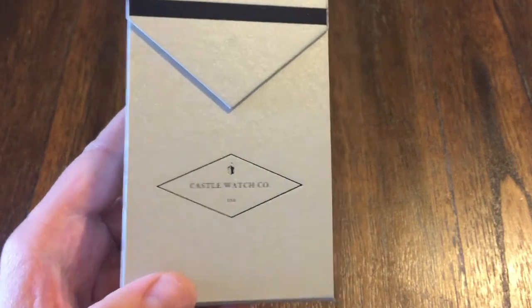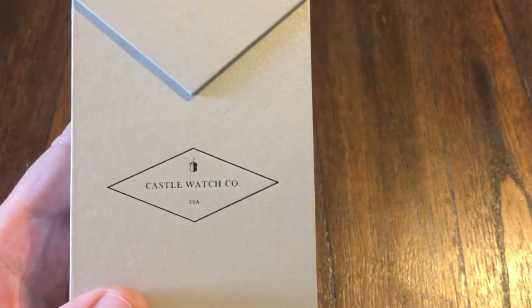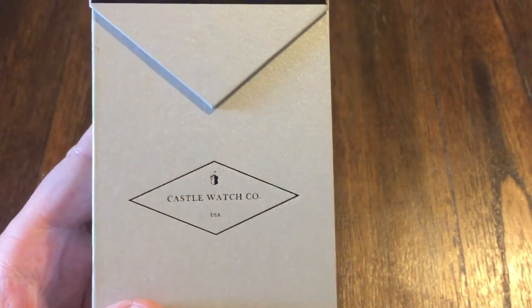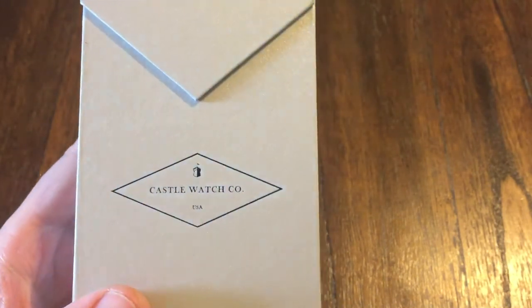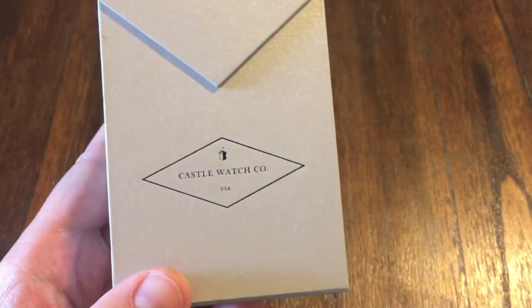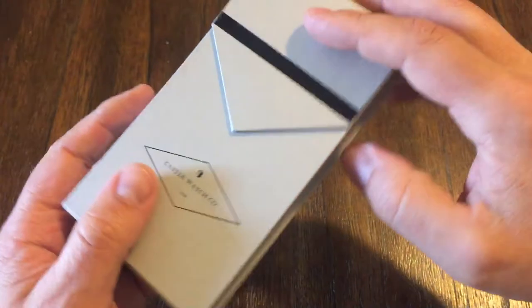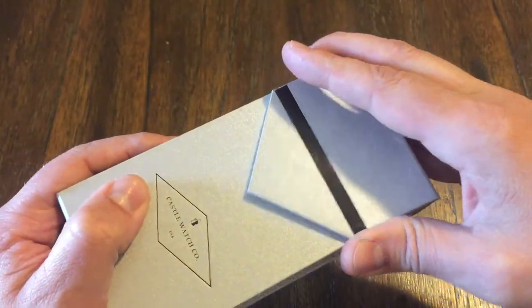Hey guys, welcome back to the channel. I've got a watch up for review by a company called Castle Watch Company. They're out of the Bay Area in California, San Francisco area, and was started by two friends. This watch here is called the Korbel S12.